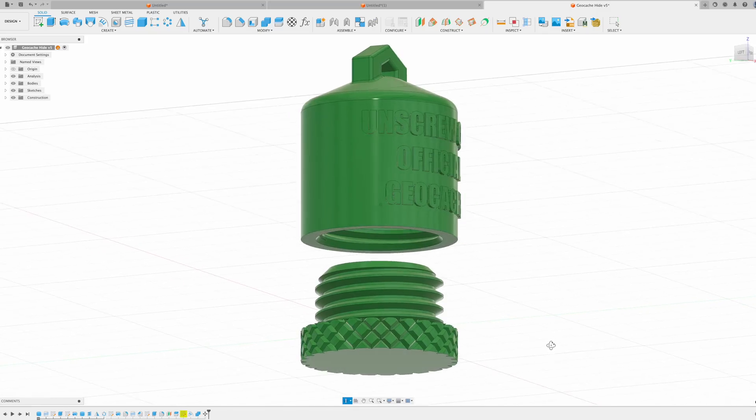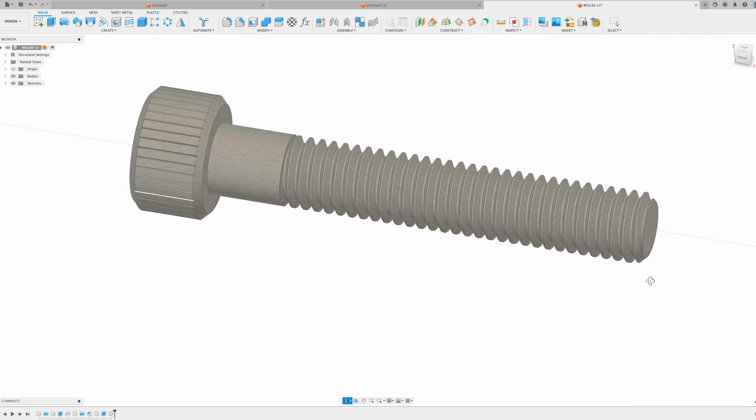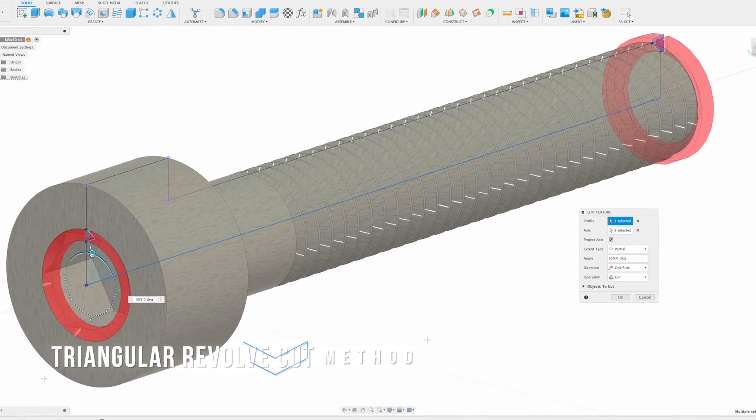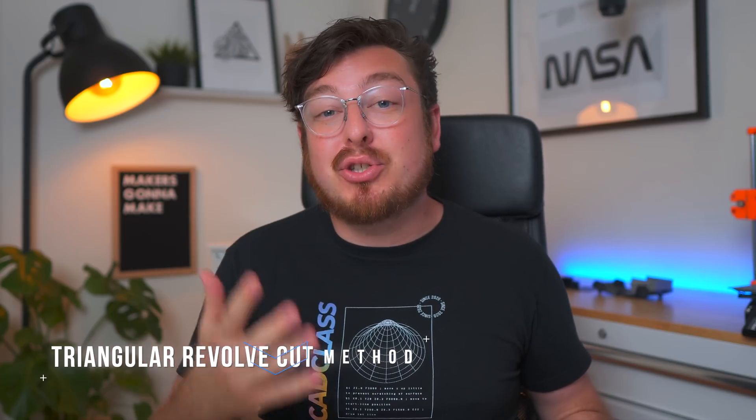Throughout our book, every single time that we want you to do a thread that is going to be 3D printed — like the geocache hide or a really accurate thread for something like the metric bolt project — we always have you do the triangular revolve cut method to make it really easy to screw the bolt in place. And for years I have been modifying threads that I knew were going to be 3D printed and, turns out, it was a huge waste of time.